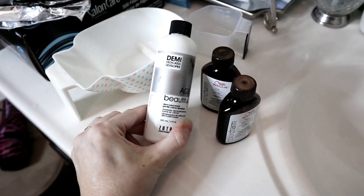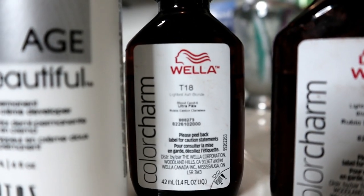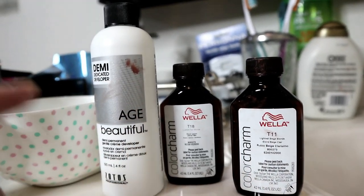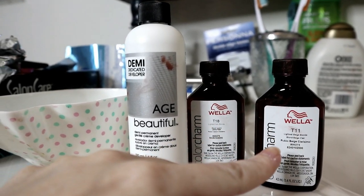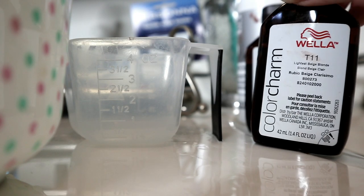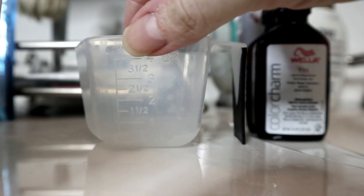I got the T11 Lightest Beige Blonde and my favorite T18 Lightest Ash Blonde, and I'm gonna mix these two. The mixing ratio is one to two — one part Color Charm and two parts developer. So I want half and half of these toners: half an ounce of T11 and half an ounce of T18 to make one ounce, then double that with two ounces of developer, giving us three ounces of toner total.